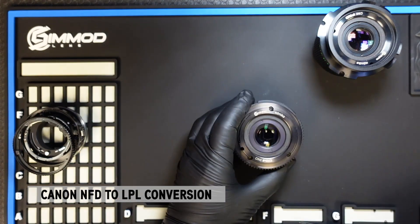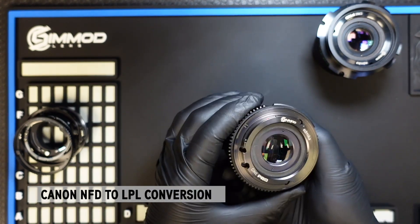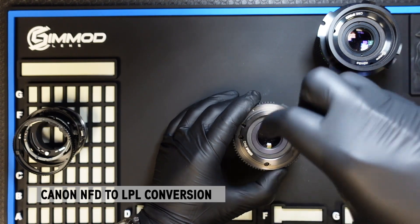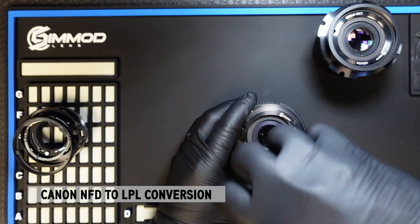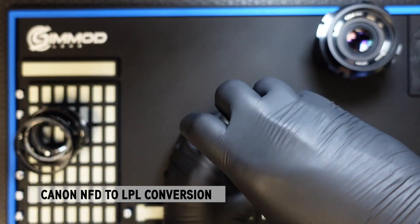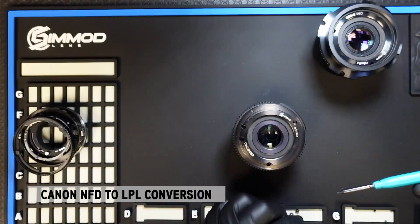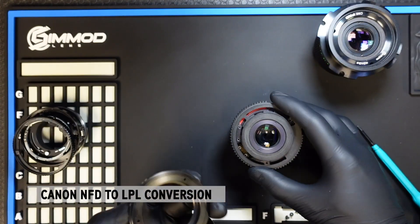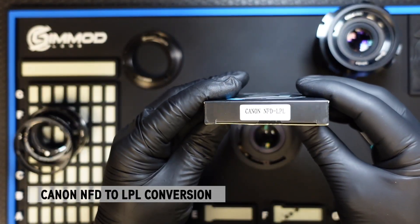For this second lens, we have an NFD lens that's already been converted to EF, but let's say you want to convert it now to LPL. The process is very simple: remove the four screws holding the EF mount onto the lens, setting them aside because you will need to reuse those exact same screws. Note that some lenses come with only three screws instead of four, depending on the lens and when it was made. Set the EF mount aside and open up the LPL conversion kit.